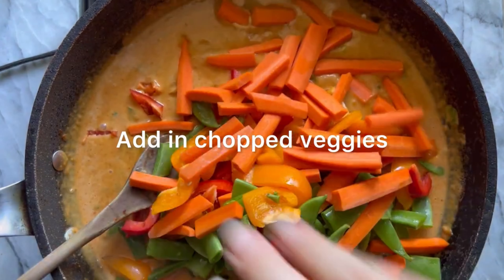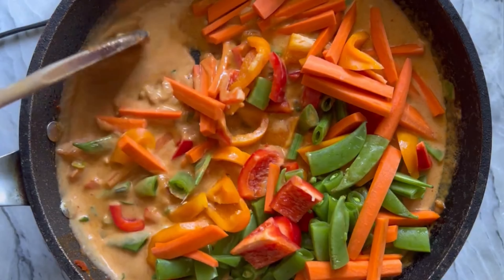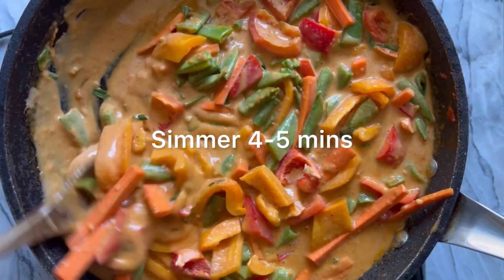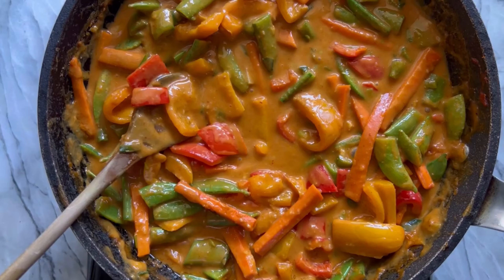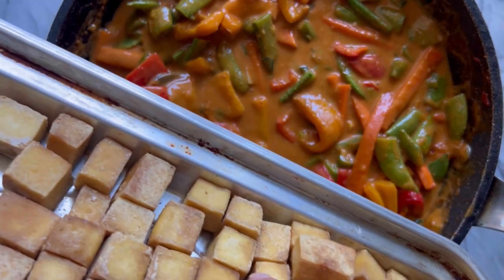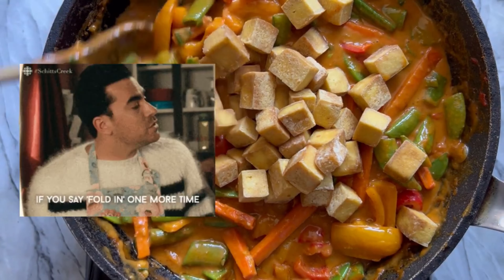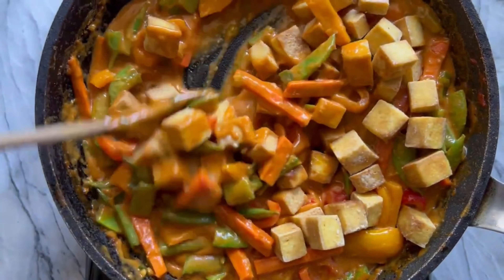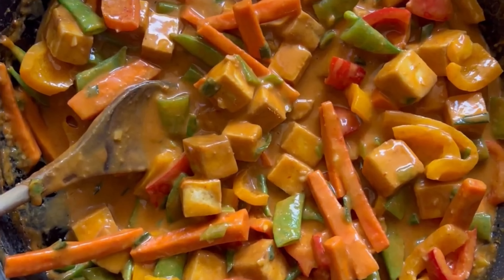Bring that to a bit of a boil, add in the chopped veggies, and reduce to a simmer. Cook the veggies for about four to five minutes — you want them al dente with a little crispy crunch, so don't overcook. Now fold in the tofu — gently mix it in and coat it with the sauce and the rest of the ingredients.